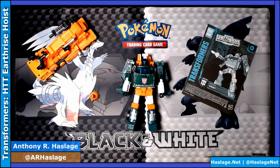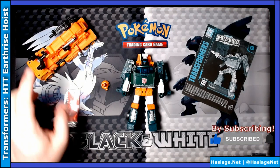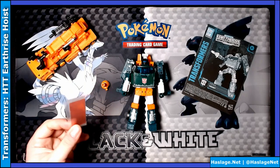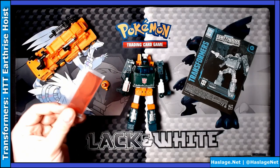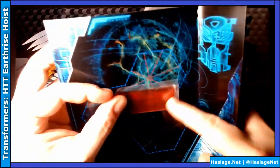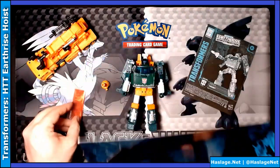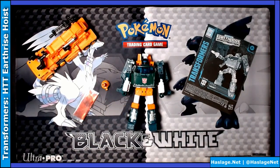Hey everybody, it's Anthony from HasnageNet and today we have Hoist from Earthrise. He comes with a hose attachment and just like Grapple, he came with this plastic red see-through piece. The concept goes back to the olden days when the Transformers movie had a sticker book where you could decode pages to see secret messages. In Hoist's box you can see it says 'Junkie' on here — I can read it without the decoder but the red just shows it better. Not quite sure what the purpose of that is, but whatever.